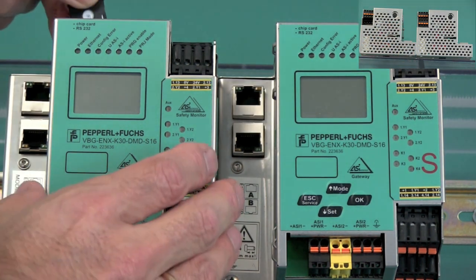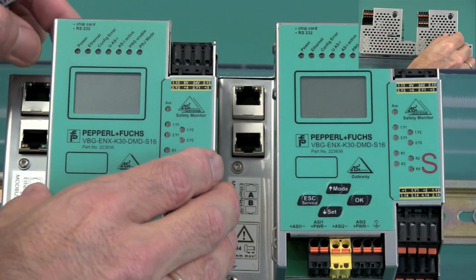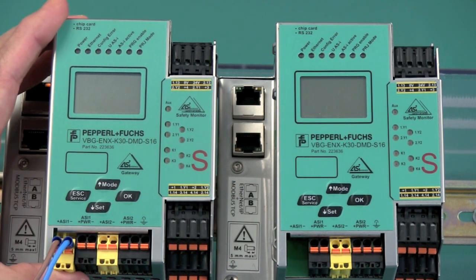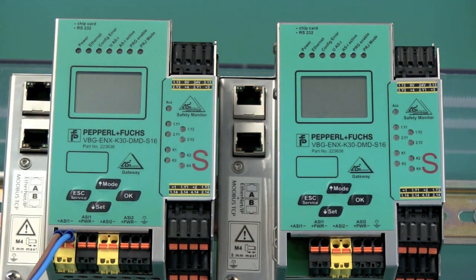Then the memory card is inserted in the same slot on the replacement device and the network connection is re-established. The safety controller will now go through a series of start-up and reboot processes, accessing the memory card and therefore setting up the system as well as the safety configuration.